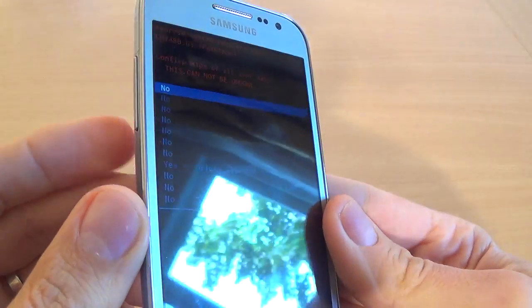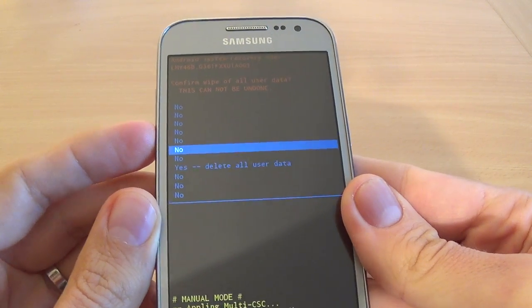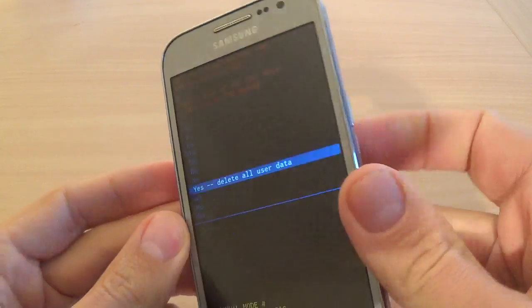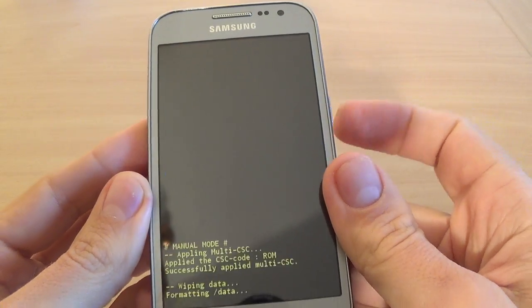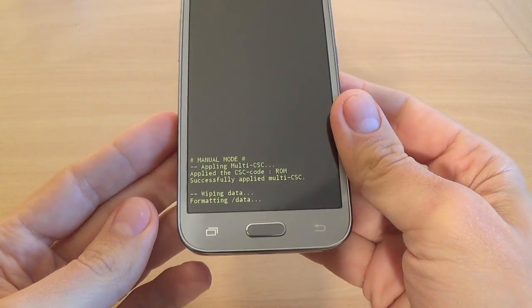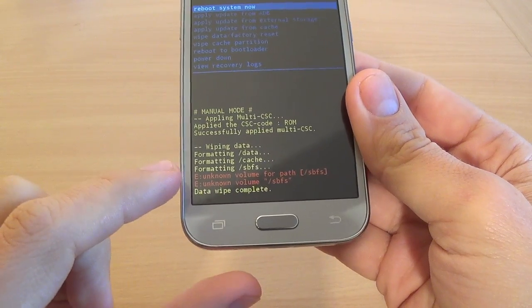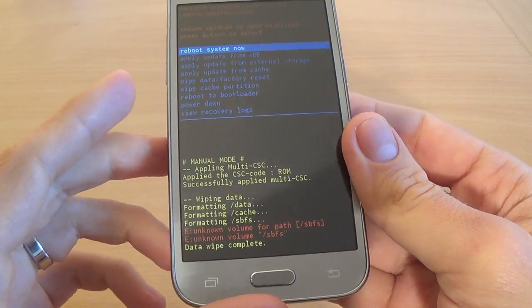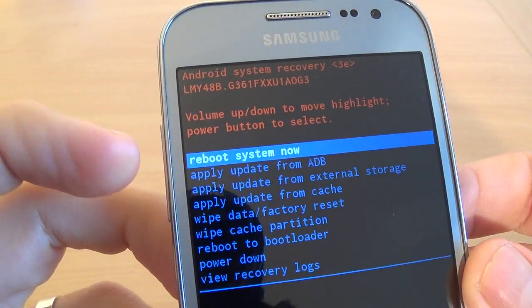Click the Power key to select this option. Again with Volume Down, select Yes and Delete All User Data, and click the Power key.